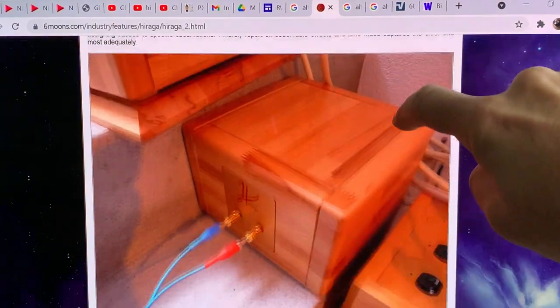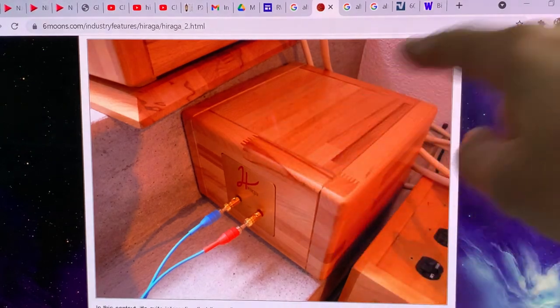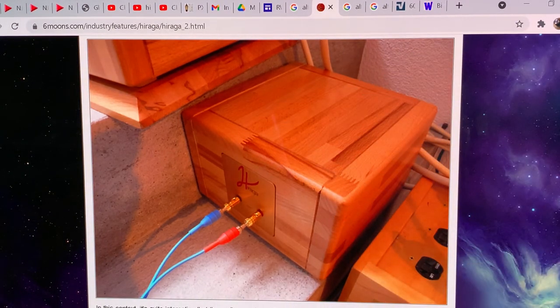I'm going to talk to you now about step zero. You can see he has an external crossover and he did not put the crossover components inside the cabinet. For all of you, I recommend to do the same — if you want to upgrade your loudspeaker, move the crossover components out from your cabinet into a separate cabinet.